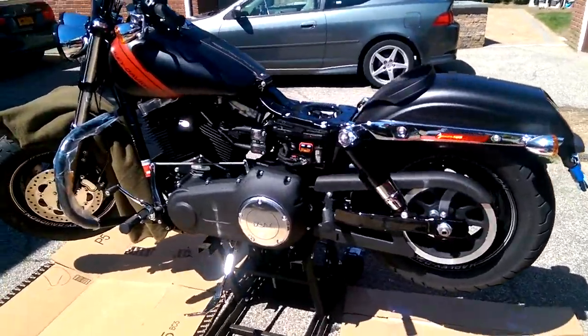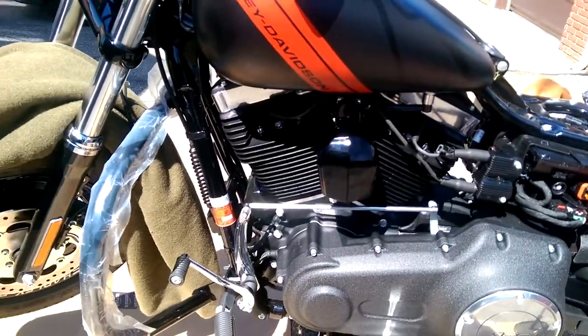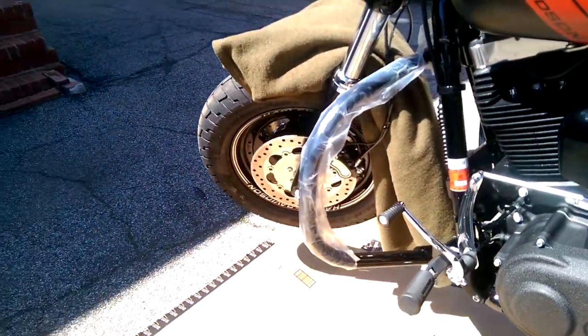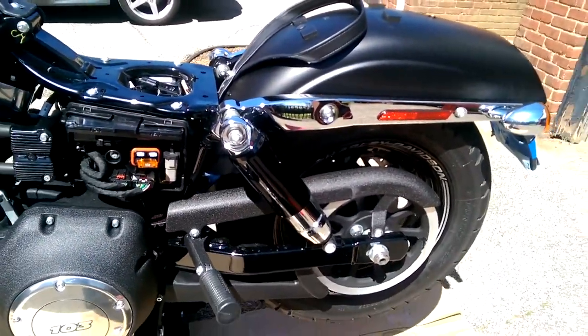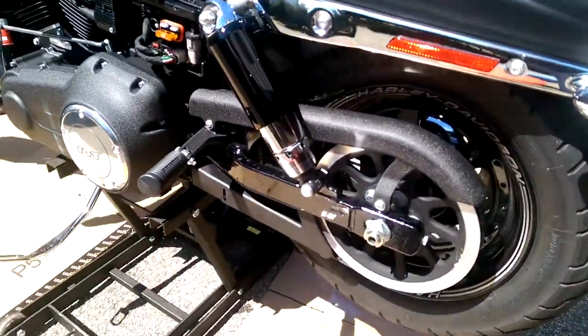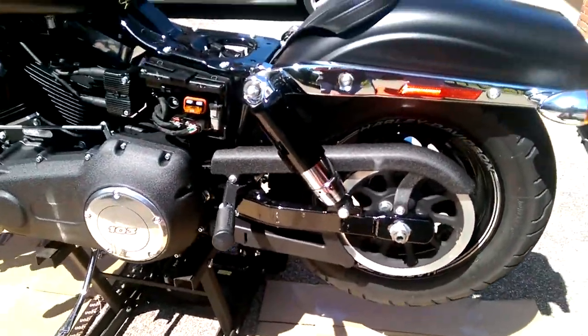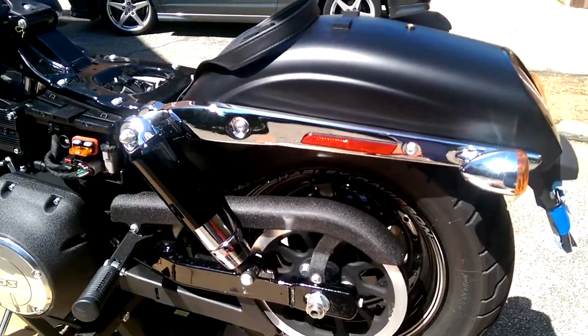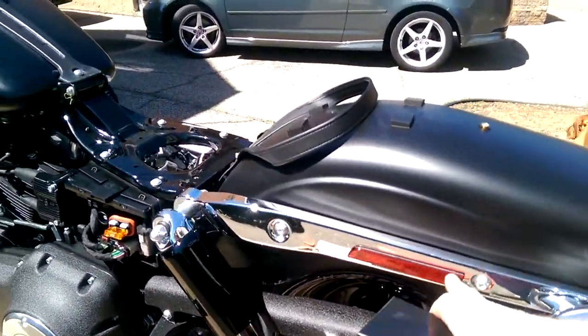Alright guys, so this is a works in progress. I've got the black horn cover and the black engine guard installed, and I have the black wrinkle black belt guard installed. I got rid of the chrome on the belt guard. Still to do — which I think is going to be harder than I first thought — is moving this chrome here.